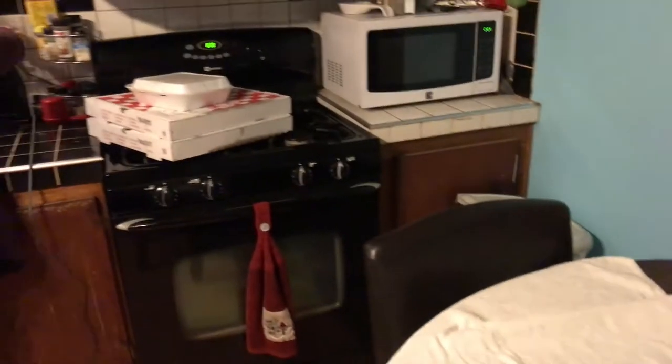Here's the heat stain on this wooden table that came from those pizza boxes over there. So we're going to go ahead and try to remove it with an iron and a white towel — basically an iron and steam. So we'll see if this works.